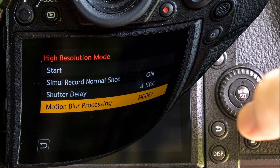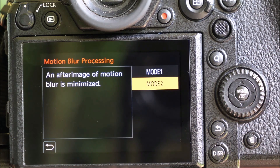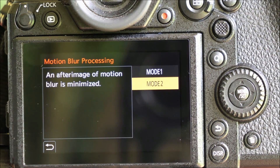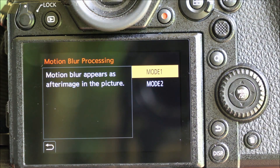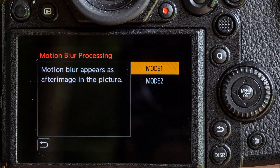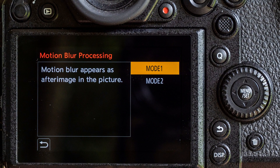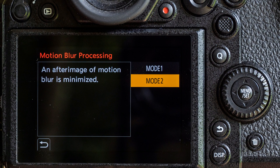Then finally you choose a motion blur processing option. In high resolution mode the camera is merging eight images into one, so if anything is moving while the shots are taken it could potentially appear in eight different places — Panasonic gives you a choice about how to handle that. With mode one, whatever movement happens will be reflected in the result. With mode two, the camera keeps just one image of the moving subject so it appears the way it would in a normal photo.